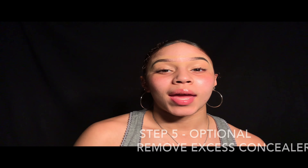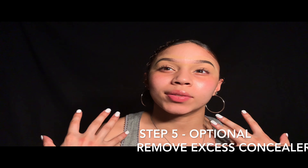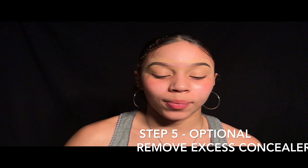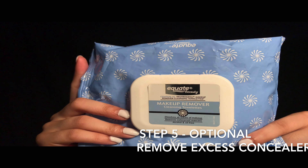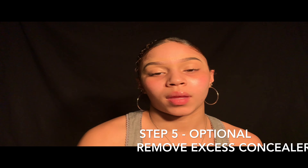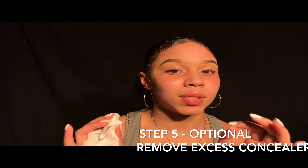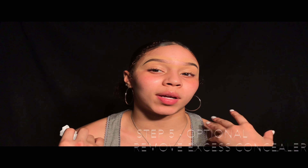Now that I have blended them out and the concealer is not so harsh, I'm going to go in with my makeup wipes — the brand Equate — and just take off the concealer. Since I'm not putting on any foundation or anything after this, I want this brow to look very natural.